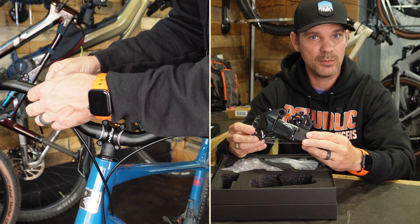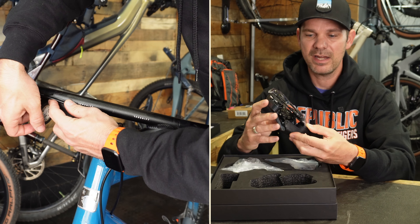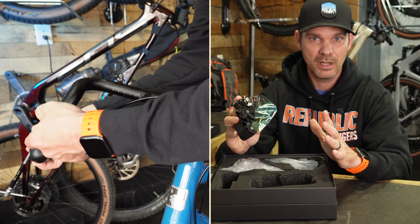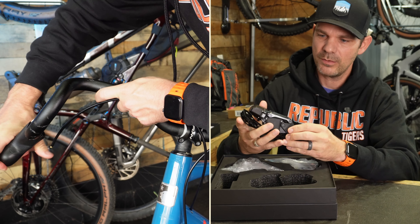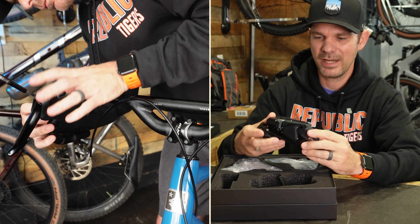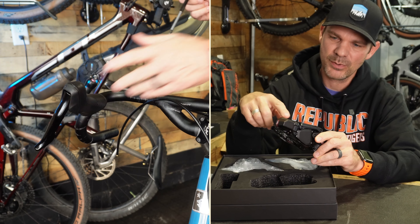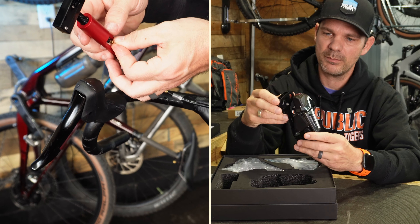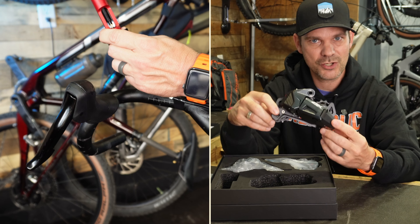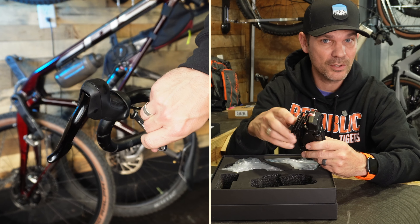The 75mm cage is compatible with an 11 to 46 tooth cassette, and the 93mm is compatible with an 11 to 51 tooth. I have the 93 because I run basically a mountain bike cassette on my gravel bike, which gives me a huge range. The derailleur has a shark fin design — they claim it helps with aerodynamics and letting wind slip through, but that seems like a sales tactic to me. The battery is not removable, apparently because SRAM holds the patents on removable batteries, though there are some Allen keys suggesting you may be able to replace it.